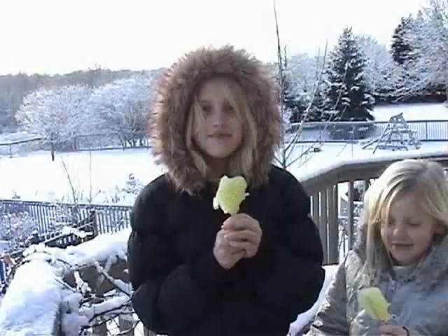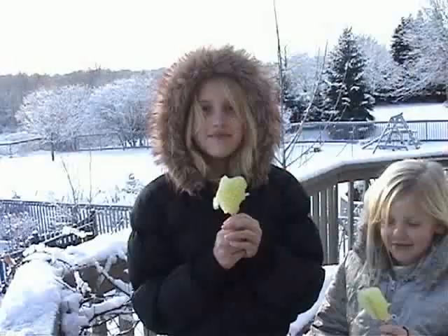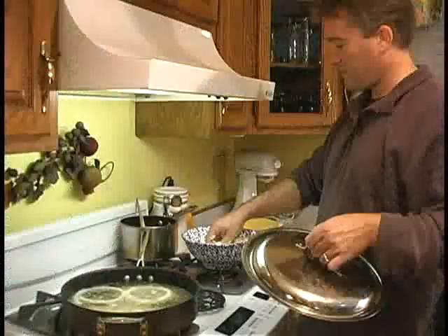All you do is take some lemonade, pour it in the snow, stick in a stick, and when it freezes it's a delicious treat. Mmm, yellow snow — yes, my favorite.